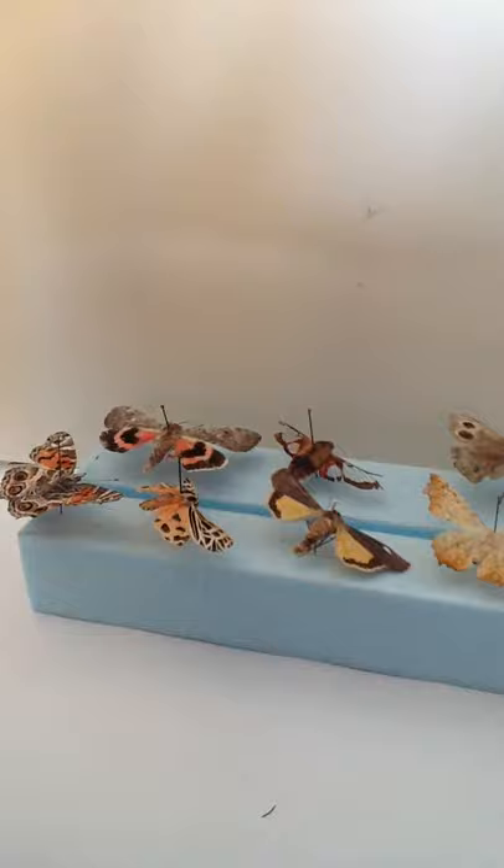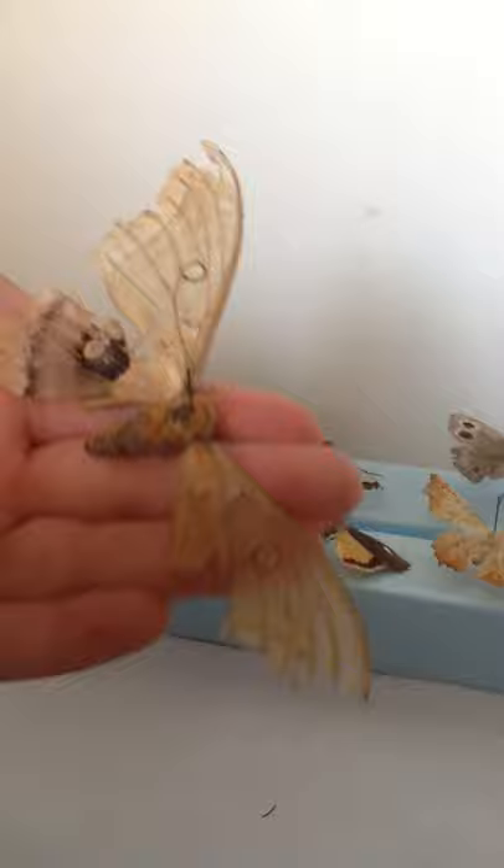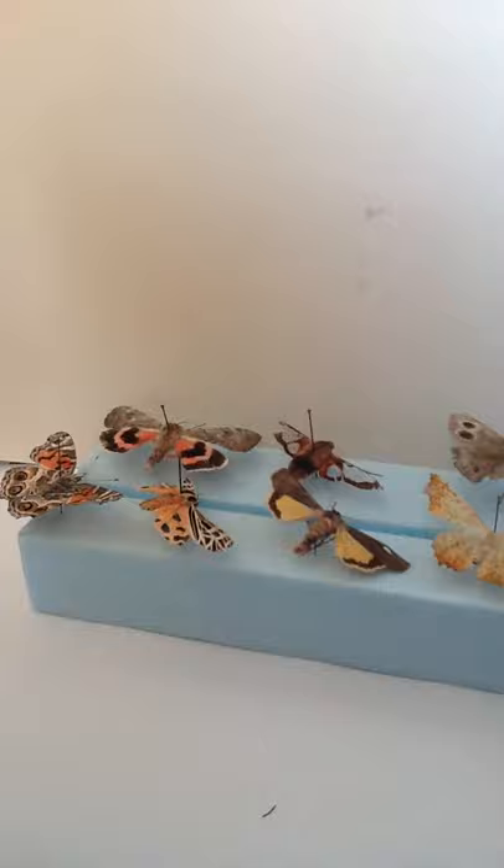Next, we have the giant polyphemus moth — the biggest moth I have. It's a bit broken. It's about five years old. I think I'm gonna have to find another one. It's one of the biggest moths in Quebec where I live.